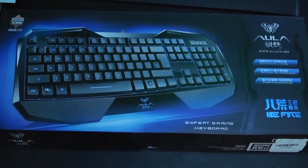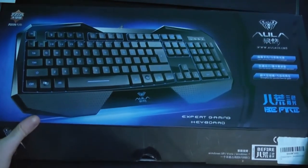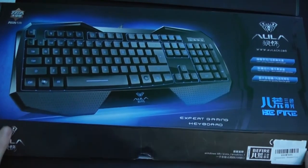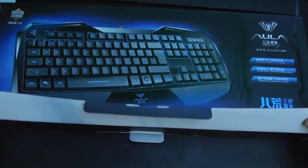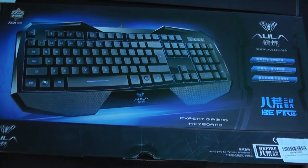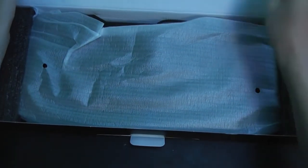I'm going to do a review of the Alula Bee Fire — I could horribly be mispronouncing that, but that's what I'm going with. This is a low-cost keyboard off Amazon, about $35. It's a backlit gaming keyboard.